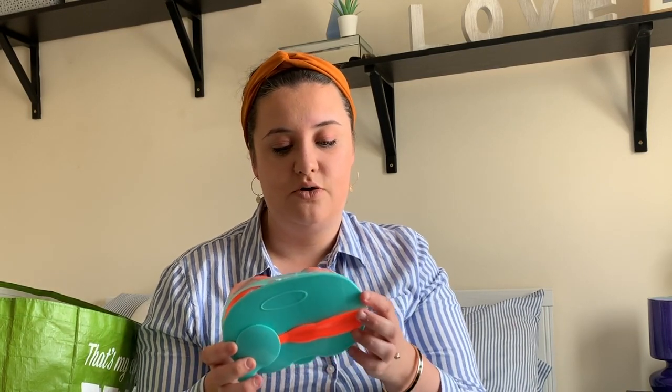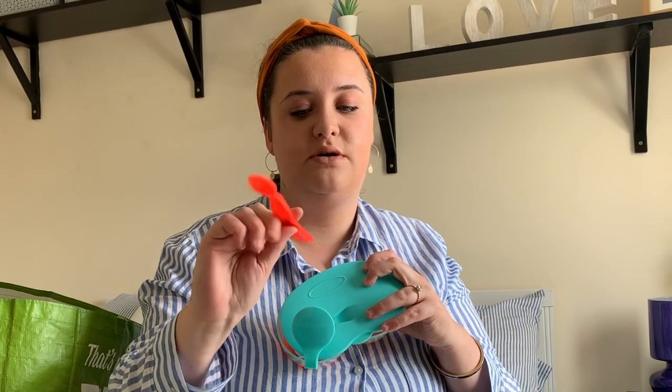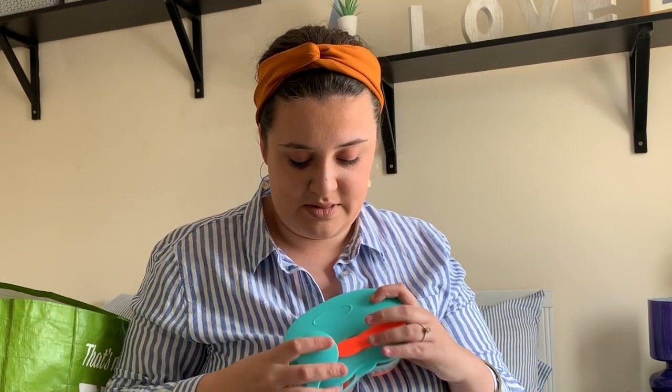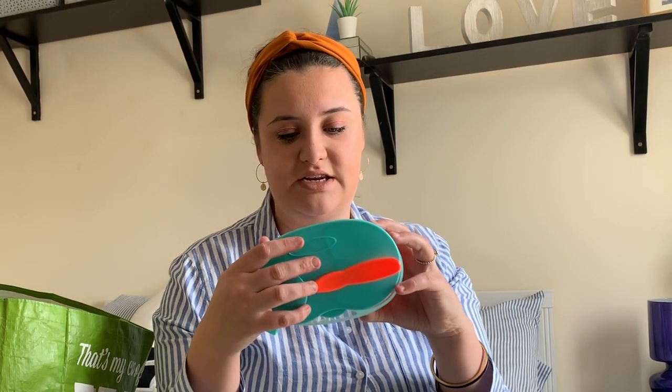The next item is another container - a present from one of Mark's friends. It's really handy and comes in this little pouch. It's got its own carry-on spoon with a wide handle that can pop in there, and if it's dirty you can pop it in and clean it later. When you open it up it's got two separate sections so you can take your breakfast and lunch, lunch and dinner, dinner and pudding - anything you want. It's really handy to take out on day trips.